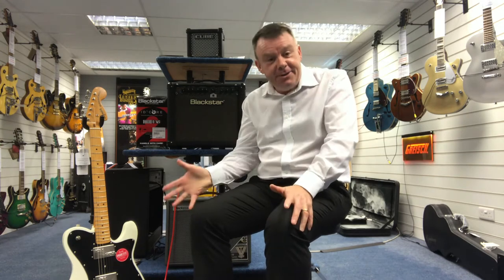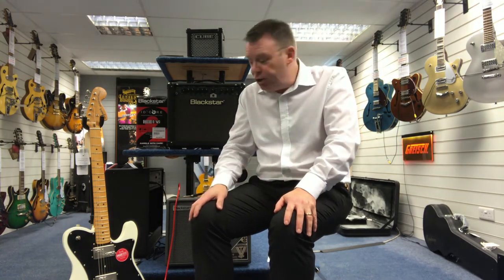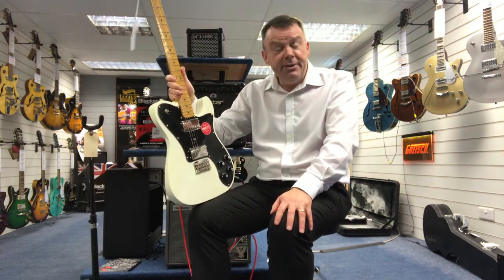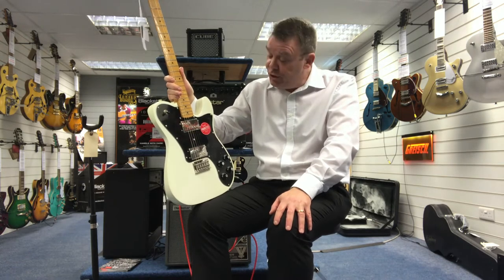Hi there, welcome to Rimmers Music here in Southport. My name's Andrew, and here in our guitar cellar at Southport, I'm showing you one of our latest special offers: this Squier Classic Vibe 70s Deluxe Telecaster finished in Olympic White.